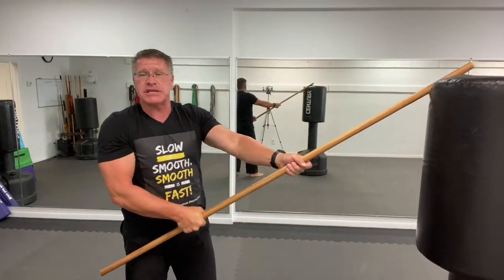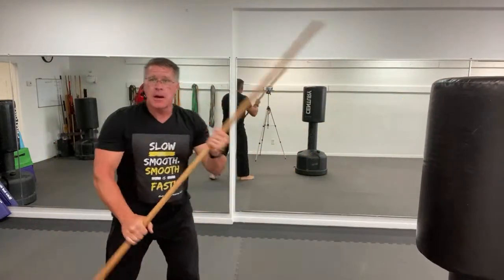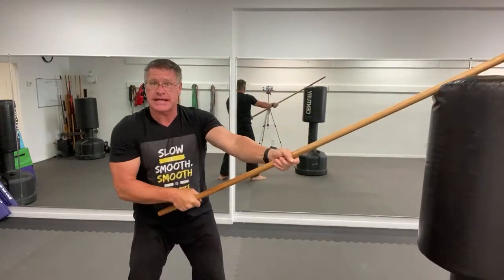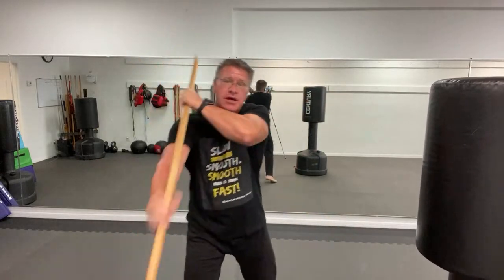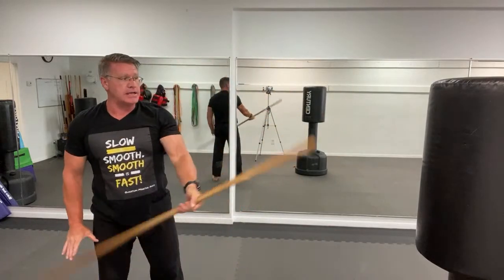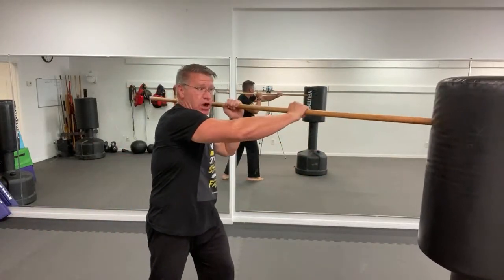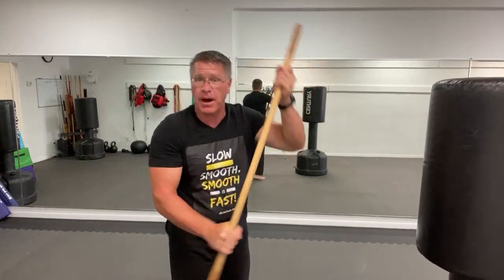Bring it down over the top — that's number five, straight on the top of his head. So from here: standing behind it, thrust, front hand, back hand, reverse thrust, then down over the top. You can also add one more strike coming up between the legs, maybe up under the chin. So the full sequence: thrust, punch, back hand, reverse thrust, down over top of his head, then up under the bottom of his body.